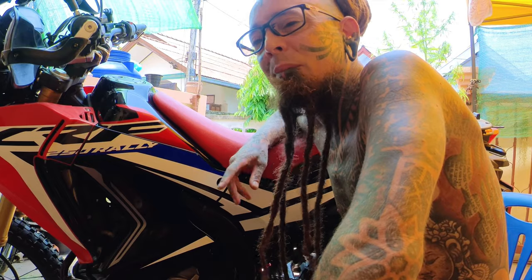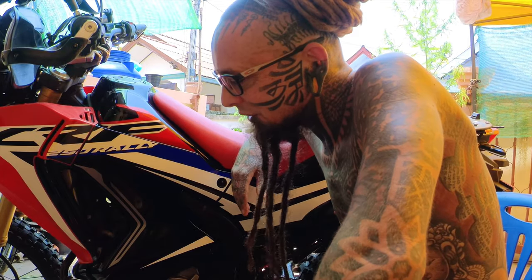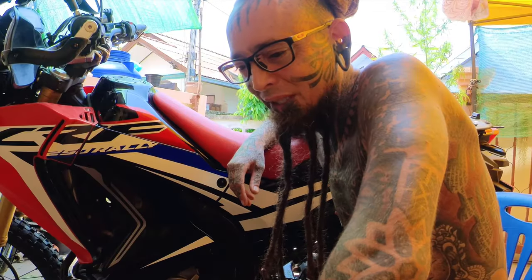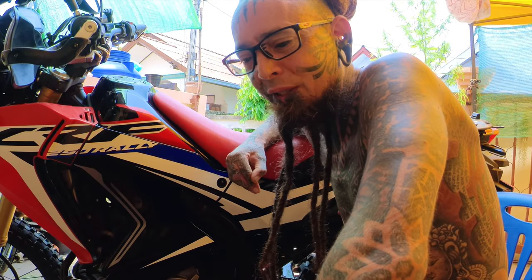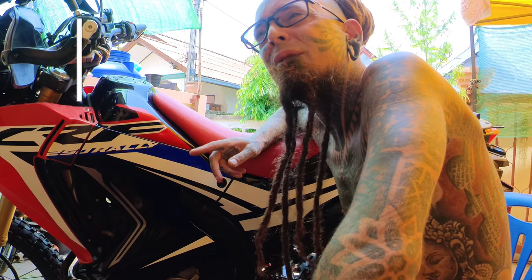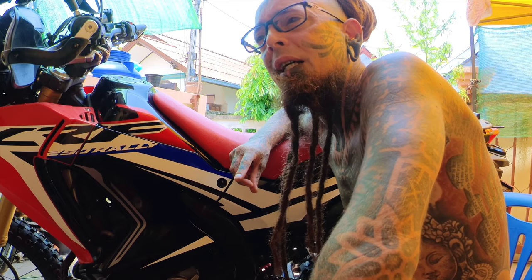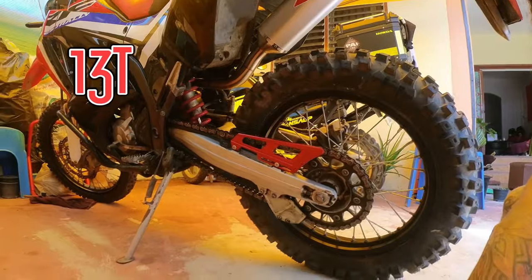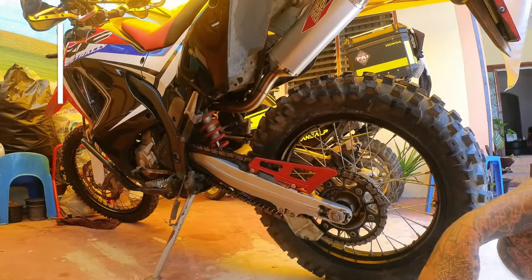It had street tires on it and wasn't really a pleasure to drive with the stock gearing. So I changed the gearing from 14 teeth in the front and 40 in the back. I spent a little bit of money and got a 13-tooth front sprocket and a 42-tooth rear, so it has a bit more pulling power and it's not so boring anymore.